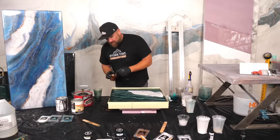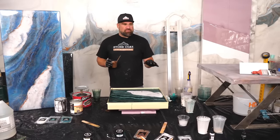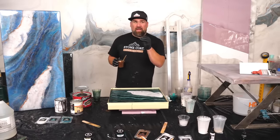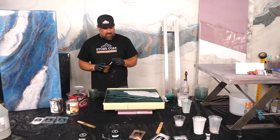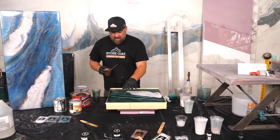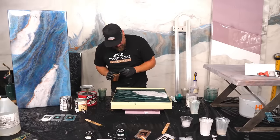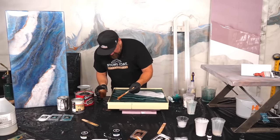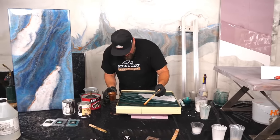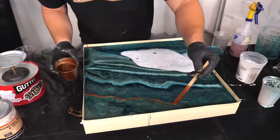Silicone will repel epoxy right down to the wood — it's terrible for it. I don't even open silicone when I have wet epoxy nearby. It will pit the surface and cause the epoxy to repel. I'm bringing in another bit of bronze and making it a little more exaggerated, then I'll come back with the alcohol and open it up.